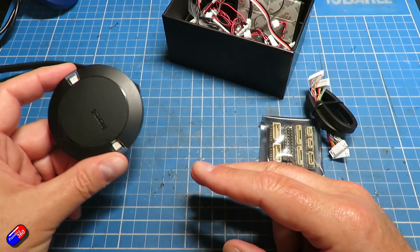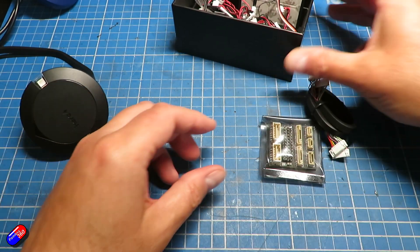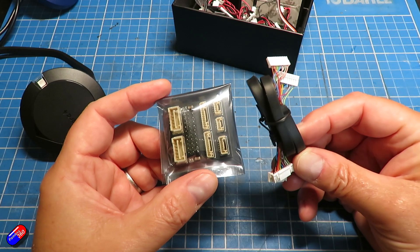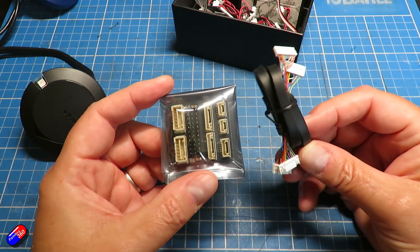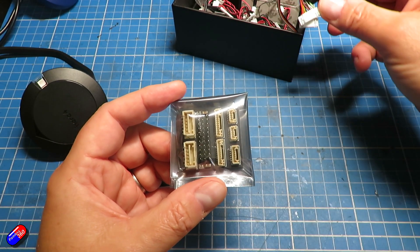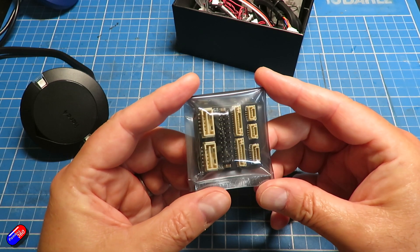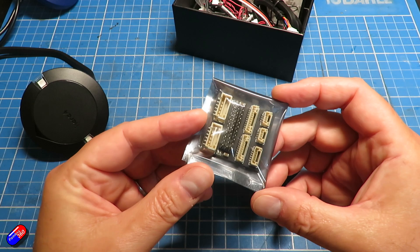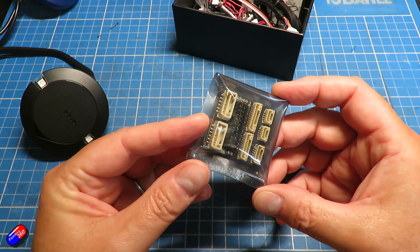You may have noticed when I was doing the unpacking of that build that inside the box with all the pieces there were these two extra bits: there was this extra big cable that came with the Here4, and there was also this board.